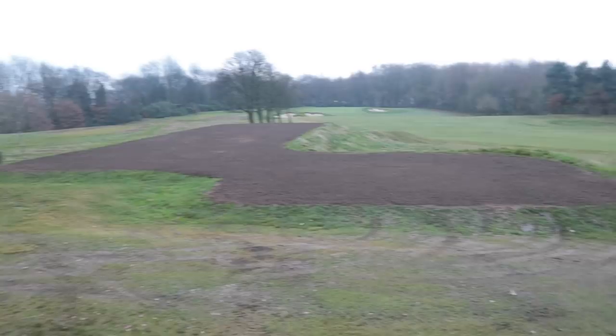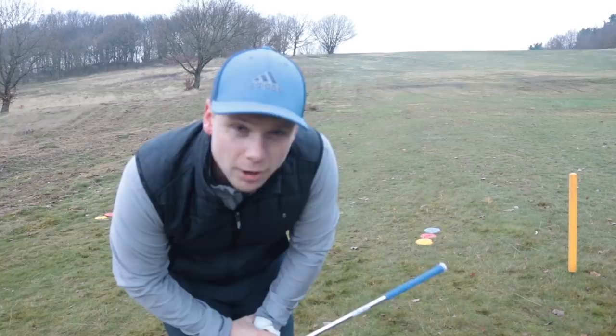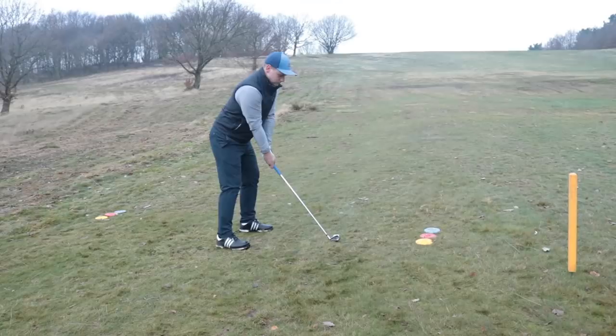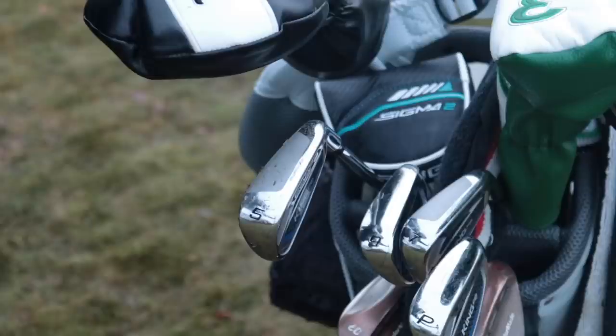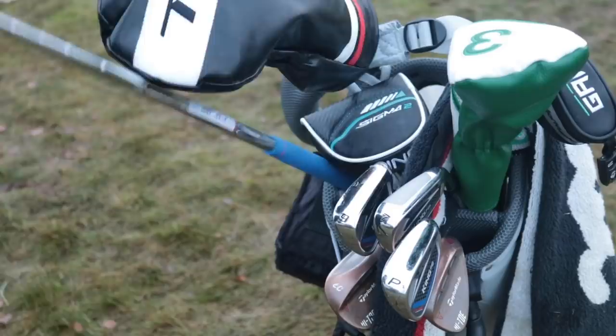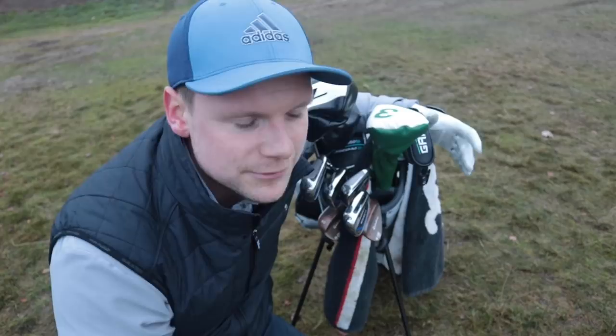It is getting a little bit dark now so I'm going to play one more hole, and then we're going to finish. But if you do want to see more on these one-length irons and any Cobra products coming pretty soon, make sure you hit that subscribe button. I would normally try and smash a driver down here but I'm quite enjoying hitting these tonight. That was an absolute bullet.